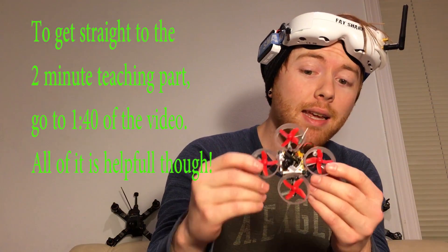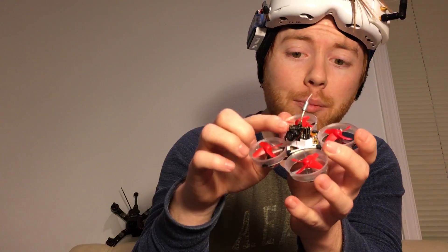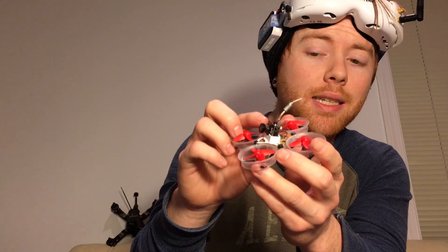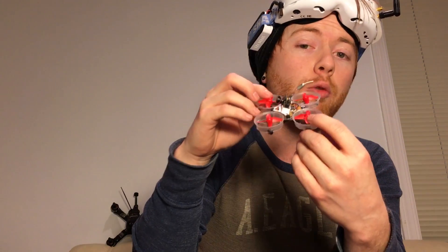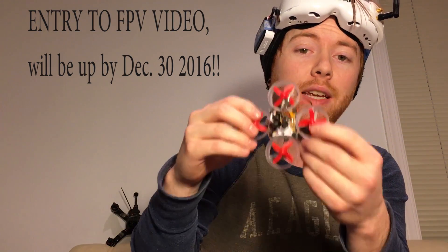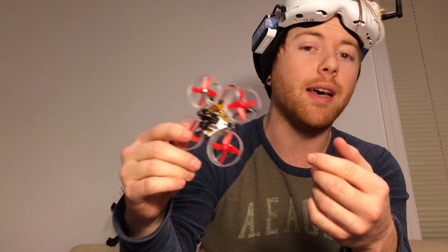This is the drone I'm going to be teaching you to fly today. It's called the Indutrix, and mine's a little bit different than the original one — it has a small camera on the front. This camera doesn't record video; it sends live video back to my goggles so I can fly around my whole house from my couch or even fly across the street at the park. That's called FPV, or First Person View — check out my second video for everything you need to know to get started with that.